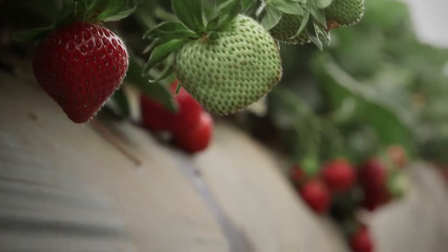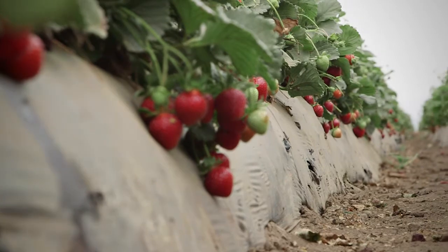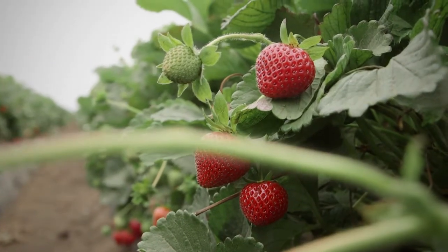Lygus bugs feed on alternate hosts such as wild mustard, wild radish, and other flowering hosts, and they move on to strawberries in April. Compared to some of those hosts, strawberries are not their preferred hosts, but because there are thousands of acres of strawberries, they offer a good food source for them. So you can see multiple generations in strawberries during the production season.